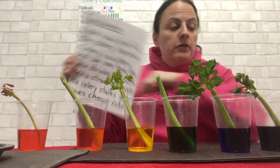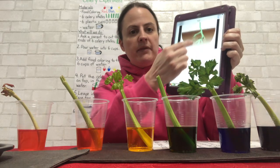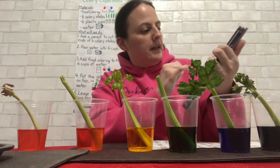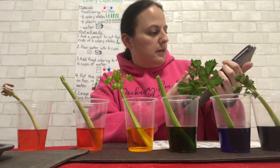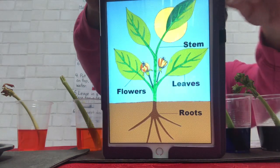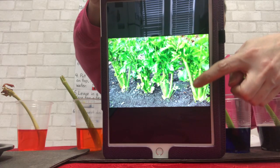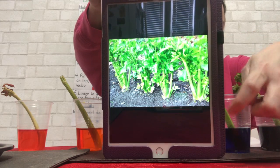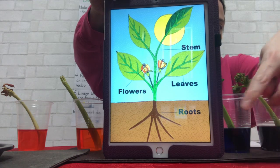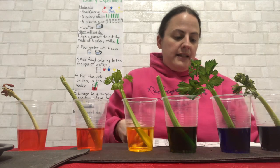Celery is a stem. Do you remember? The celery you eat — it's a stem. Here's the stem of a plant. Here is a plant, and here is the stem. Celery is a stem. So here is the stem of the plant, and here are the leaves. The roots are in the ground. Plants have leaves and a stem. Some plants have flowers on them, and there are roots.